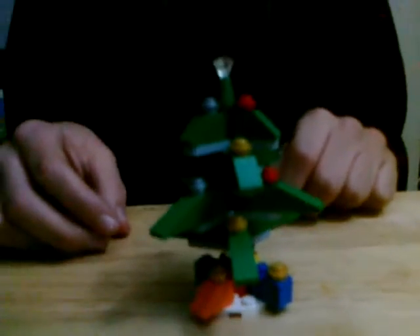And there's the Christmas tree. Thanks for watching.